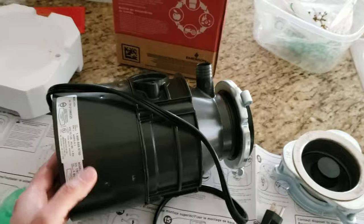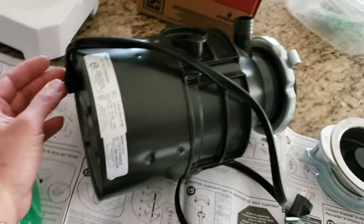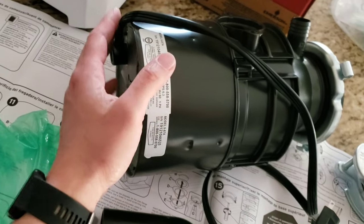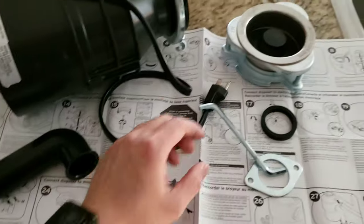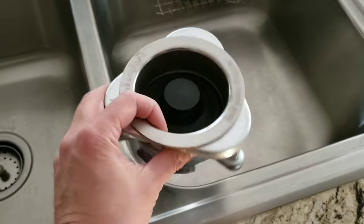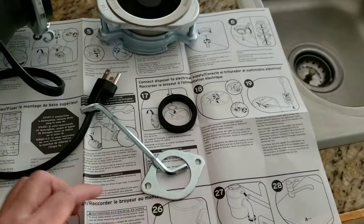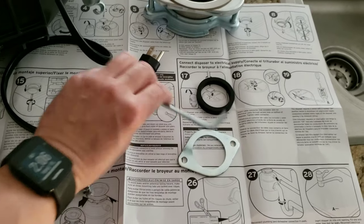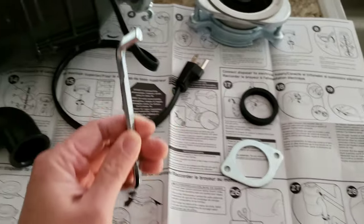This came with the package. We got it on Amazon for relatively cheap and the cord was already installed. Now some of them don't come with the electrical cord, and the kit also includes some replacement pieces. Each garbage disposal comes with its own little allen key, which is good for installation.